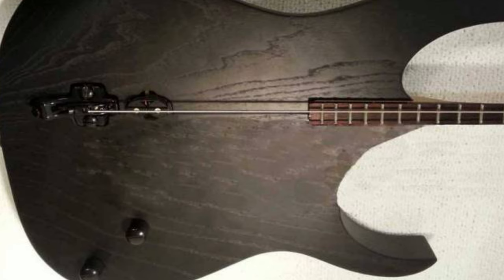What do you do when you break a string? What do you do when you break five strings? You play the coolest single string licks you can think of. Today we're going to go over five of them. Welcome to Music with Marky.